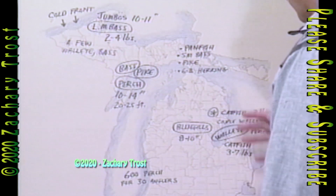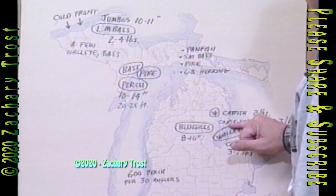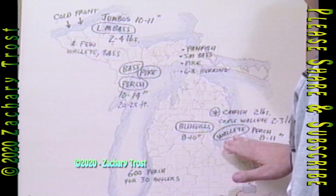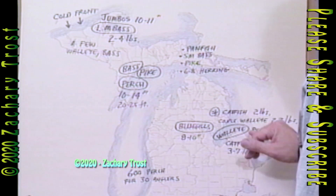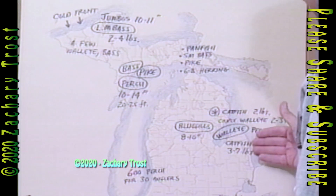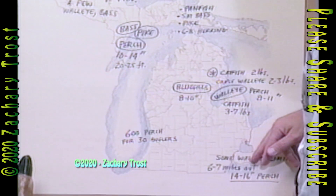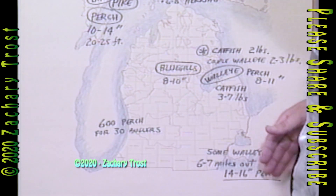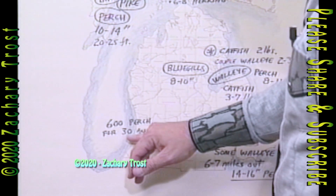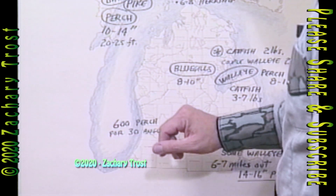Looking at our report on the other species — as many catfish as you want off Oscoda, including a couple of walleye at the mouth there, but the walleye are really hot in Saginaw Bay. Charity Islands, they're getting limit catches. Catfish, 3 to 7 pounds, Wildfowl Bay. Some walleye limits down here in Lake Erie. 6 to 7 miles out is the big news — 14 to 16-inch perch. Off the Captain Nichols at South Haven, 600 perch were caught by 30 anglers the other day.